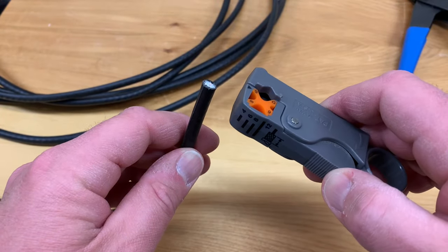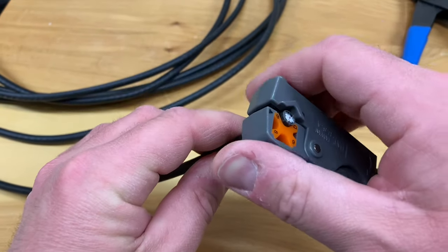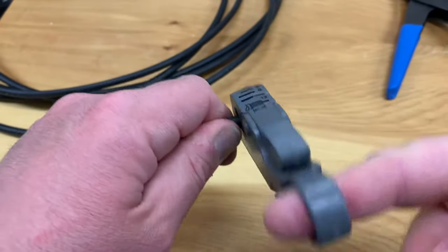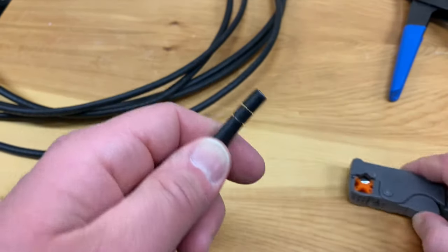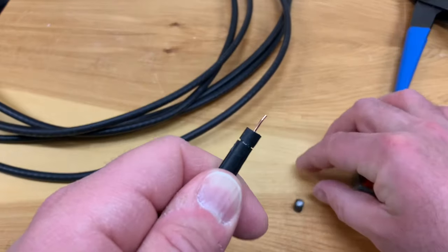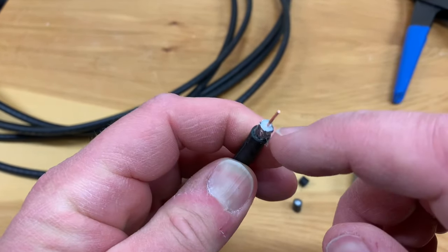To strip the cable, open the jaws of the tool and place the coax in this little crook right here, then just close it. The blades will engage and you just have to slightly squeeze it. Put your finger in the ring and, while holding the cable firmly, turn the tool a few times — you don't have to turn it a thousand times. Then open the jaws and release the cable. You can see we've got two cuts made: the first exposes the inner conductor core, and the second exposes the braided shielding and the plastic insulation.